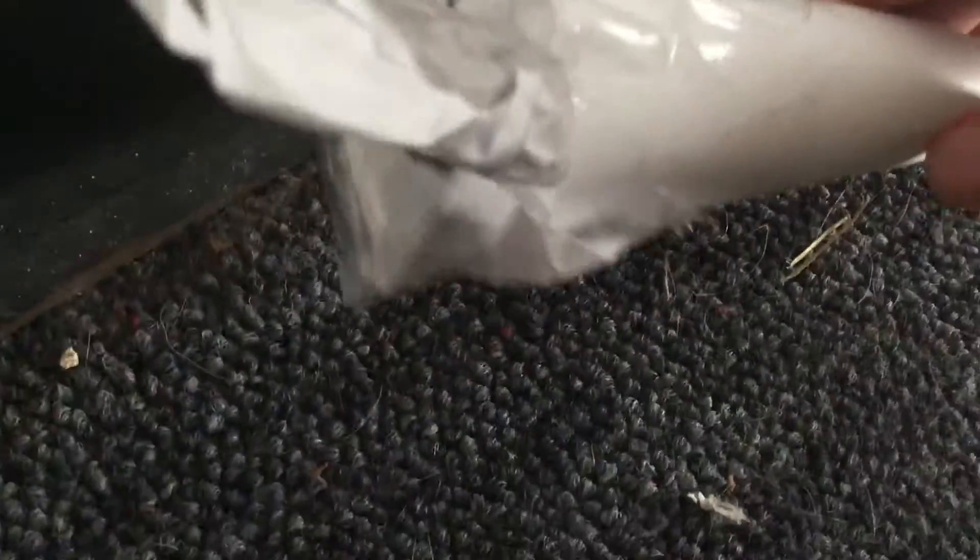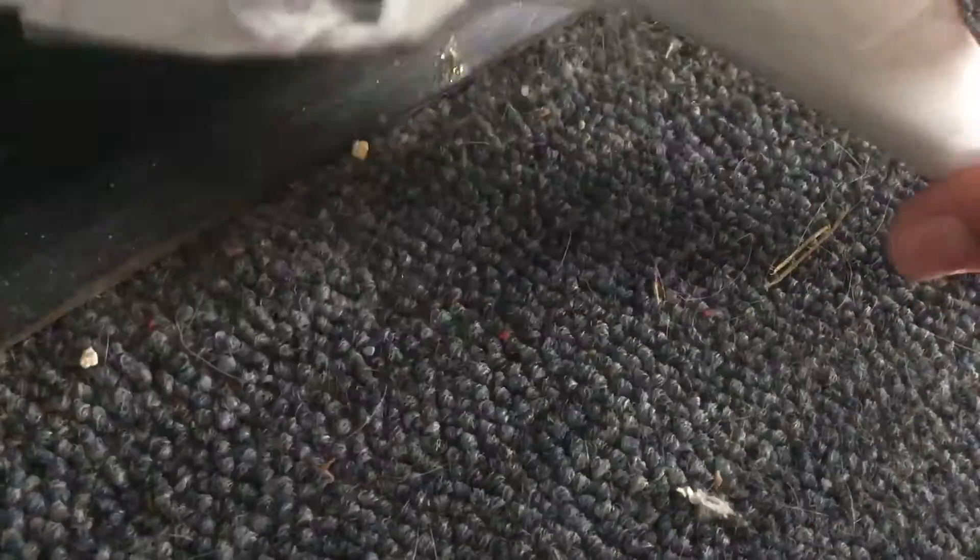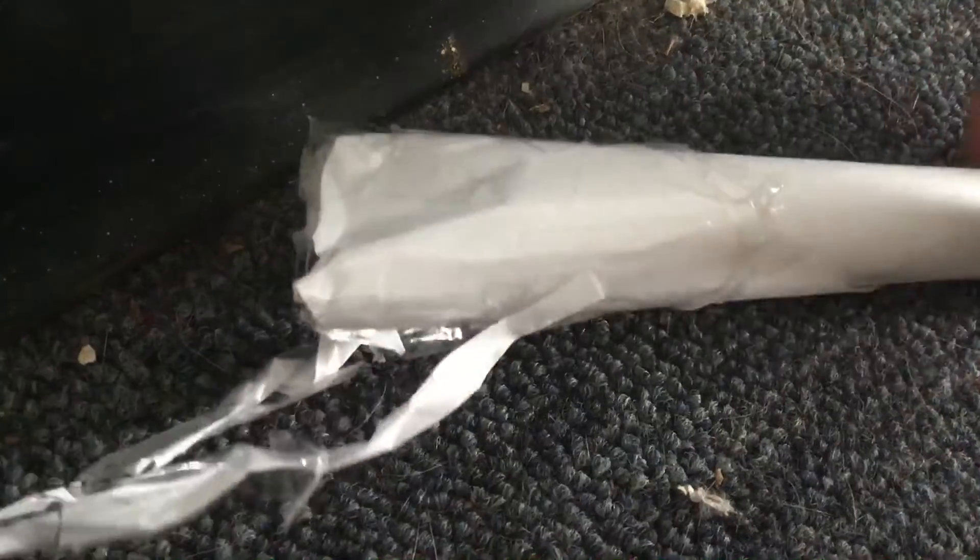Nope, this is bridge worm. Well, no, it's not — it's little worm. You might think that it's bridge worm, but no, it's little worm.